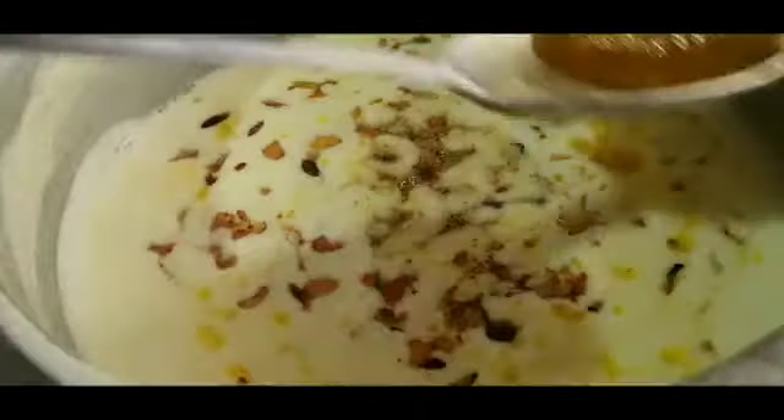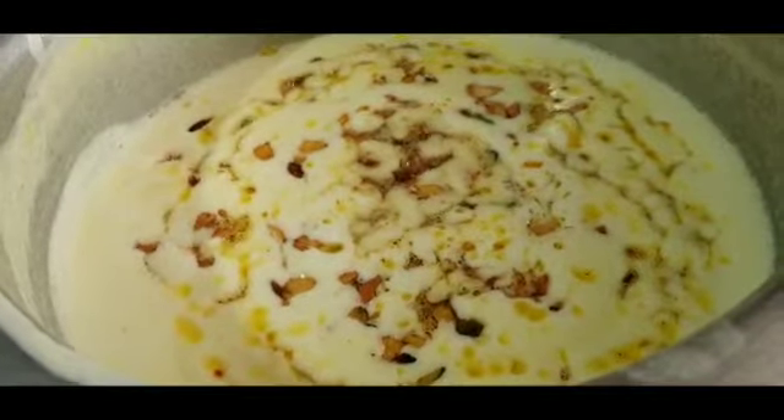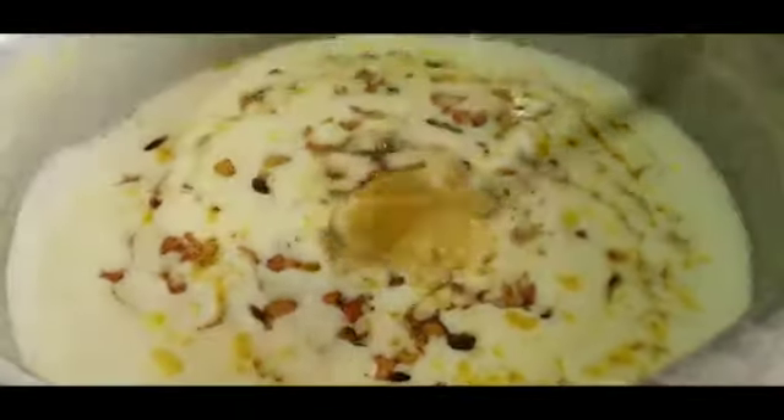Now add the fried dry fruits to the potato kheer — I have turned off the flame. You can also add the remaining ghee and mix until the dry fruits are well combined. And that is it, your potato kheer is ready to be served.